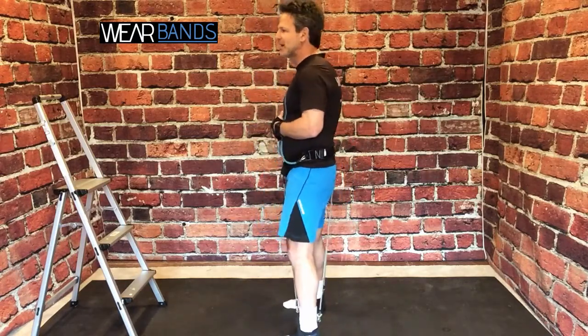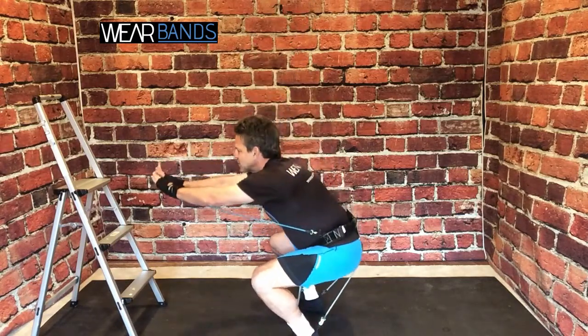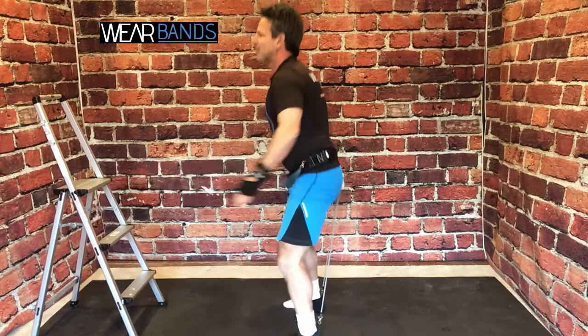Let's get started with the squat — the simple air squat with Wear Bands. Take a nice deep bend, up and squeeze the glutes. And as you can see with my upper body system, as I reach out, I'm also getting some nice engagement in my arms, my shoulders, and my upper back.